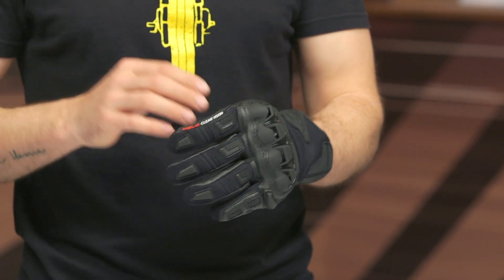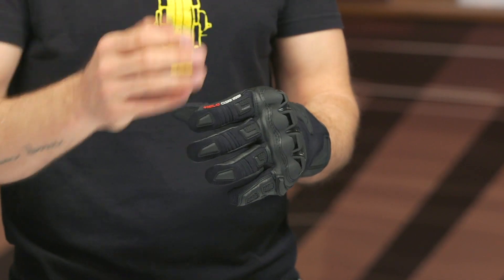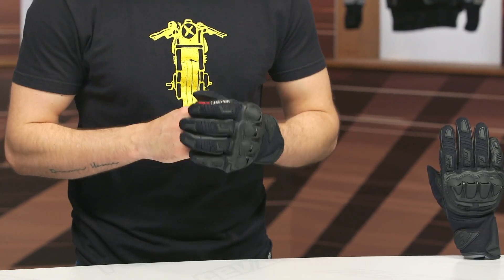They'll increase or decrease in overall length by about five millimeters depending on which option you choose. These gloves will ship to you for free — they're around $150 — and we do have our price match policy in place to ensure you're getting the best deal.